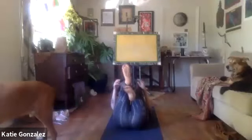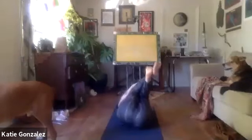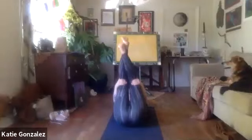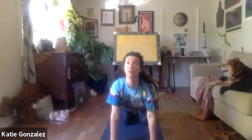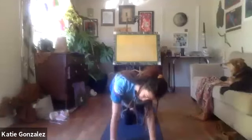Draw the knees into the chest and take a quick second to rock side to side. Then eventually start making your way up to tabletop. From tabletop, move through your cat-cow — as you inhale, crown of the head and the tailbone lift; exhaling to arch up and in. Move through some of those, maybe incorporating some other movement here.